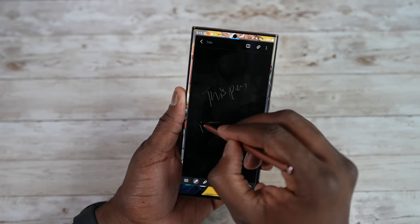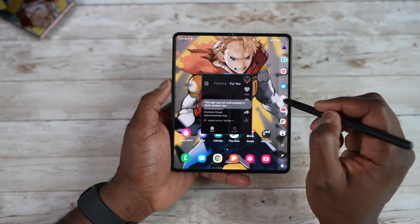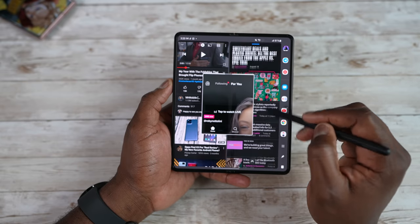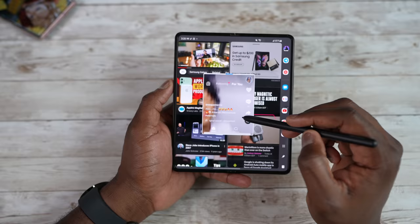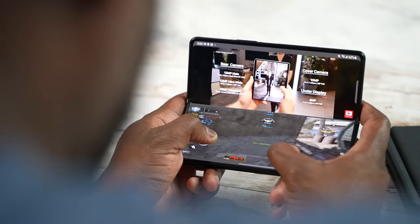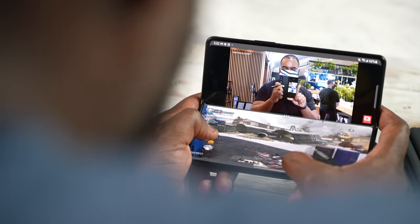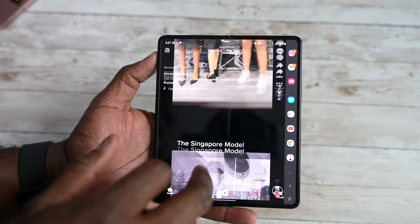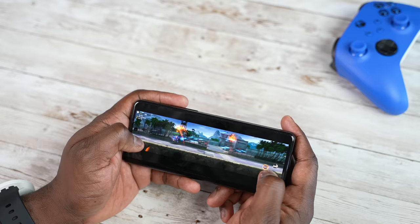The Z Fold 3 has a larger screen expanse which gives you a different level of multitasking. You do have split-screen multitasking on your Note 20 Ultra and can put things in a pop-up view, but with the Z Fold 3 you can do a split-screen pop-up view and rotate the screen. What I really like is being able to use two things at the same time functionally — I can play Call of Duty Mobile at the very bottom of my screen and have a video playing at the top. You also have the ability to move from the internal display to the cover display of the Z Fold 3, adding another level of functionality depending on your use case.